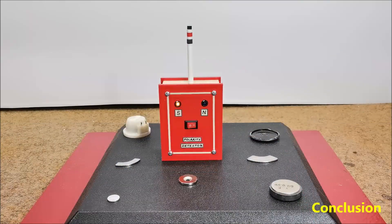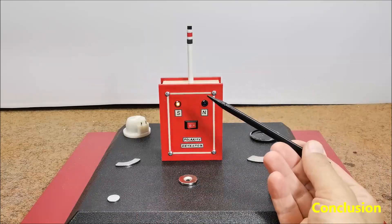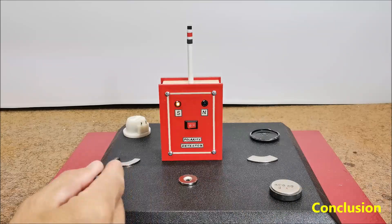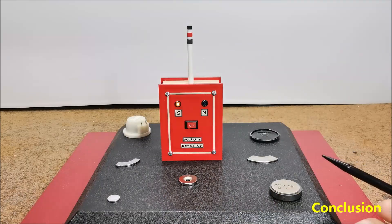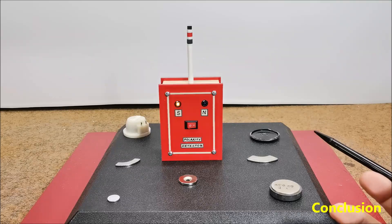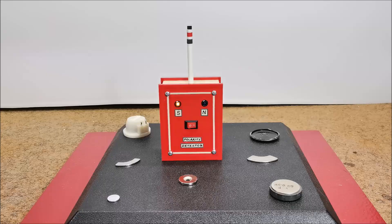And finally, a short conclusion. This simple self-made device effectively identifies magnet polarities even for complex shapes, providing that sometimes the best tools are the ones you build yourself from readily available parts. Thank you.